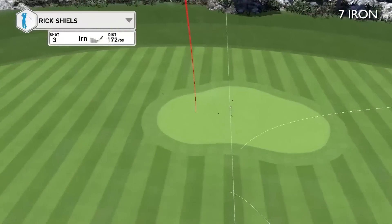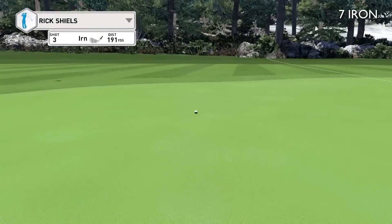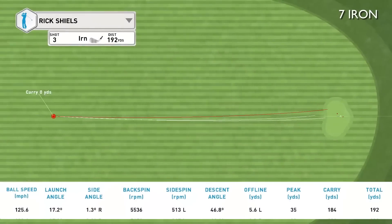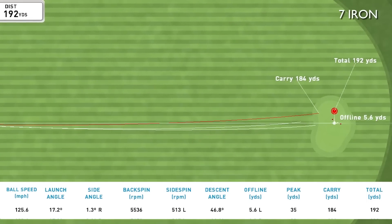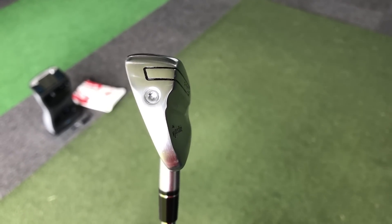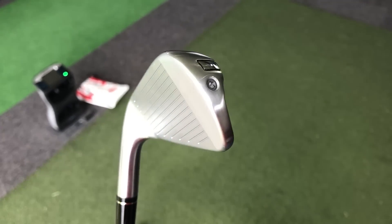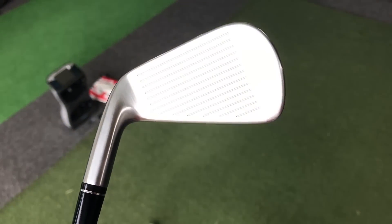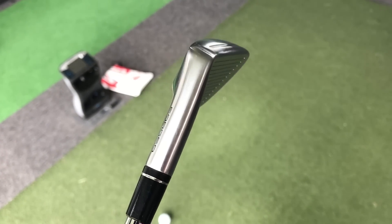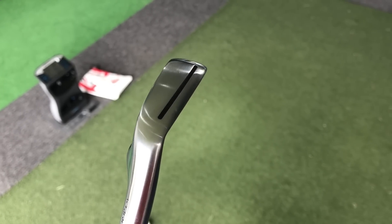That feels fantastic. I don't know whether it's the feel, the sound, the whole package, but I would make this bold statement: I think that's the best TaylorMade iron I've ever hit feel-wise. It feels perfect. It feels soft. It's got a good sound to it. It seems to be flying very nicely and I get a lot of response from it.